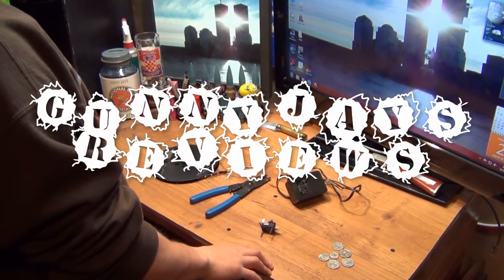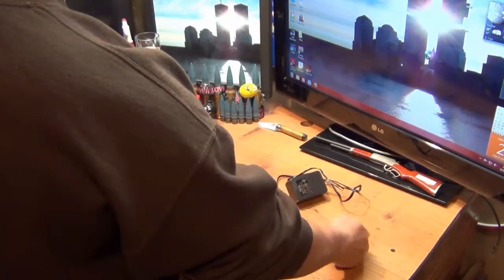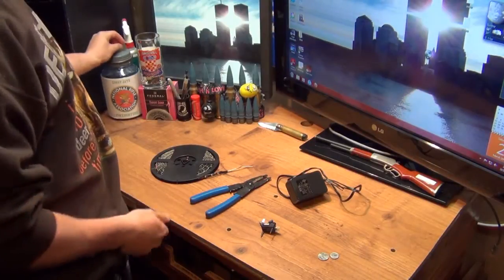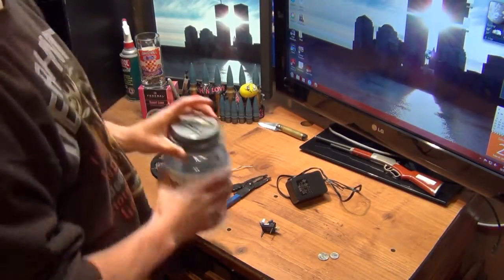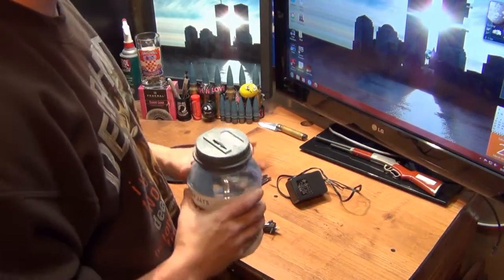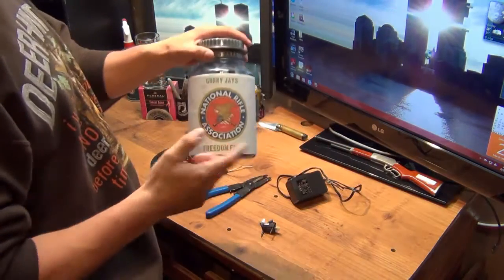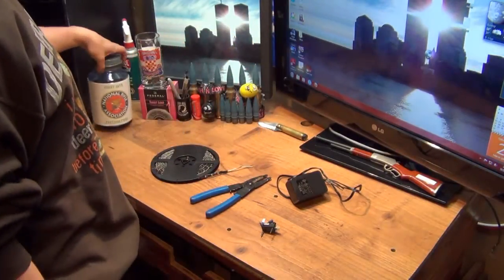What's up YouTube? Gunny J here. First of all, I got some change for the Gunny J's Freedom Fund. Let's see where we're at — I actually got a lot of change today. I used cash a bunch of times today, it's $18.20. Remember guys, when this gets up to $25, we'll be sending that as a donation to the NRA.